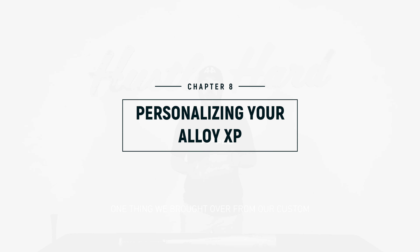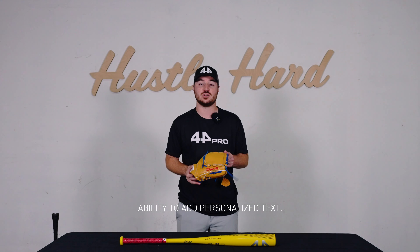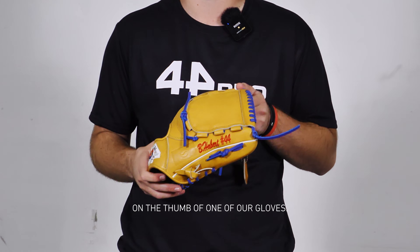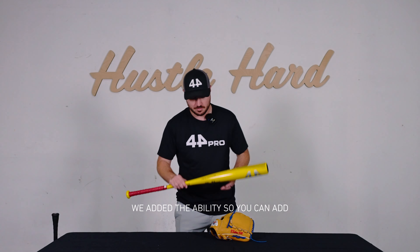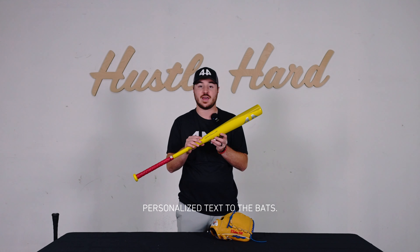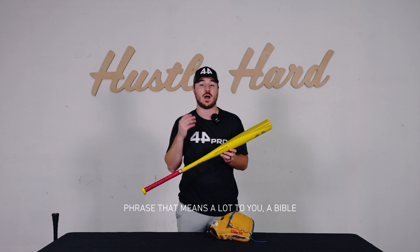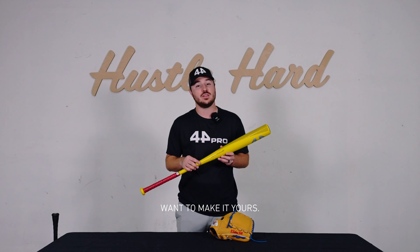One thing we brought over from our custom gloves onto our custom bats was the ability to add personalized text. As you can see here, we have custom text on the thumb of one of our gloves. We added the ability so you can add personalized text to the bats — you can put your name, a team name, a phrase that means a lot to you, a Bible verse, anything you want to make it yours.